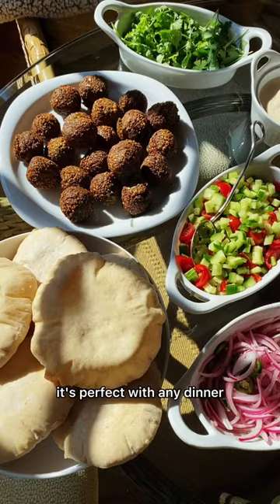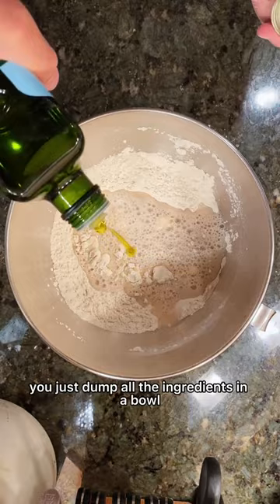This bread couldn't be any easier to make — you just dump all the ingredients in a bowl. I like to mix on a stand mixer, but you could also knead by hand for a little longer.